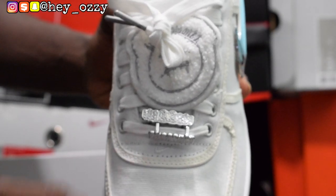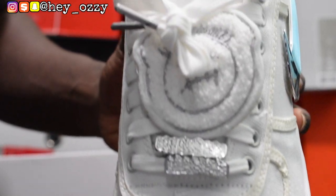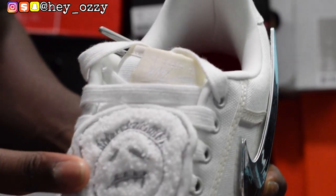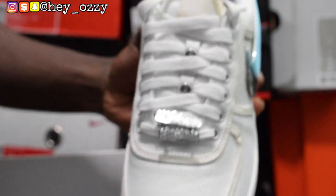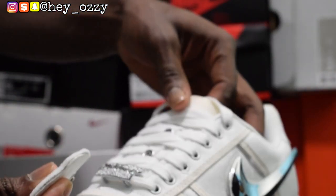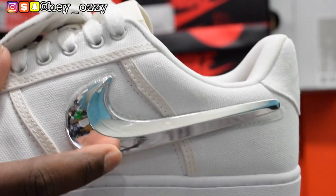Another cool feature is that it has Travis Scott's grill — his grill that he usually wears. It looks like diamonds, it shines really nicely. And then the Cactus Jack patch — you can take this off, that's one of the cool features. If you want, you can take it off and just wear it plain. I'll probably keep it on since it adds more to the shoe. There's also the word Air right there, and you can even see a reflection in the metallic screws — they serve as a mirror as well.